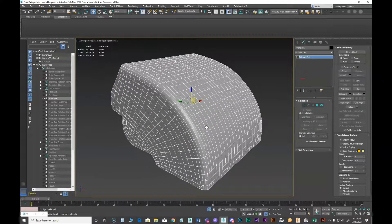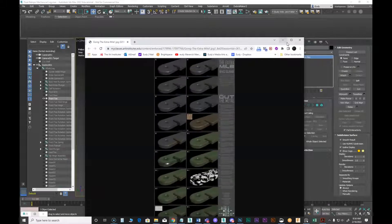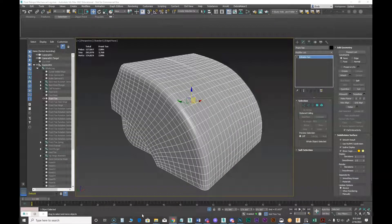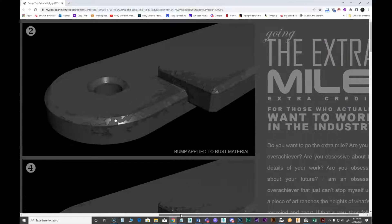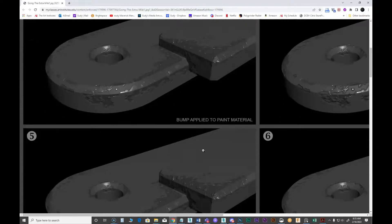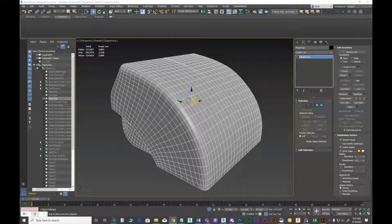We're going to do some vertex painting. I put up a reference image here showing exposed metal — these are different looks I was getting based on what I was using to break the surface up, all done with vertex painting. I also put up a graphic that shows the whole process I'm about to demonstrate.